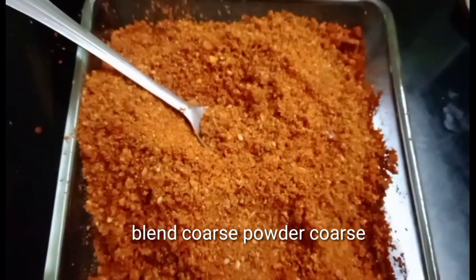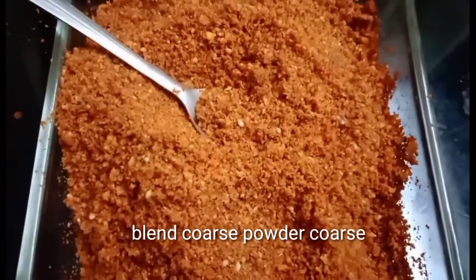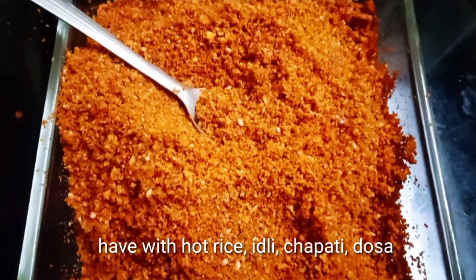Let's make this recipe ready. This is the chipotle, rice, idli, dough. It's very tasty.